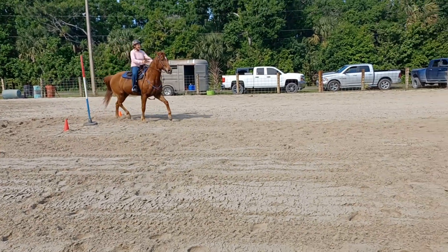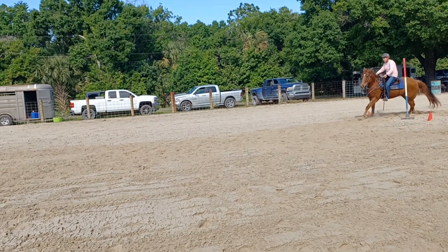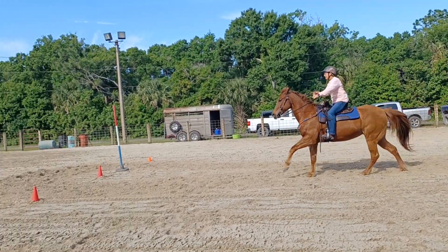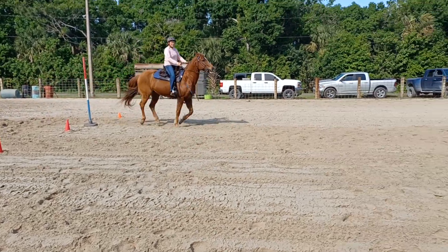Good, let's do one more. She's swapping her lead nice on the left. Let's see if we can get that lead change a little quicker. Now ask for the lead here. Good. Now sit back, pick her up. Inside hand, outside leg. There — now stop and pet her. Good girl, good girl.